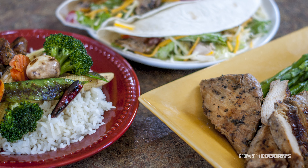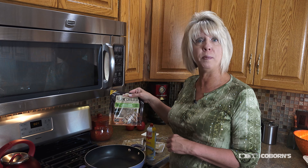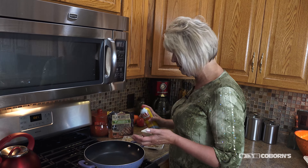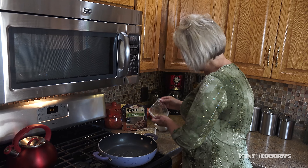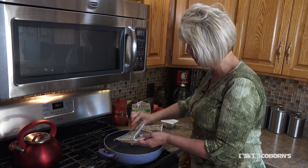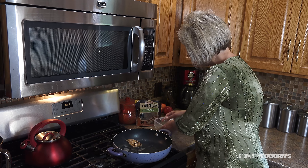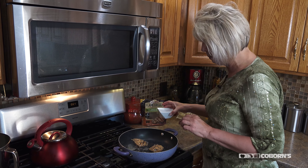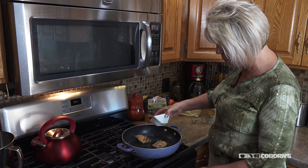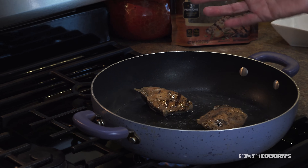The first recipe I want to show you is a wrap. I chose the garlic herb chicken — and this is how easy it is. Spray a little in the pan, open the individual packages, and make sure you add the juice in there because that's all the flavor. Then add just a half a cup of water to the pan and let it heat up and cook for about six to eight minutes.